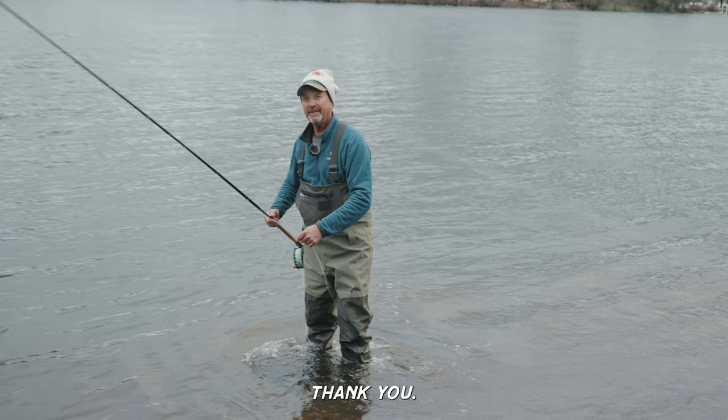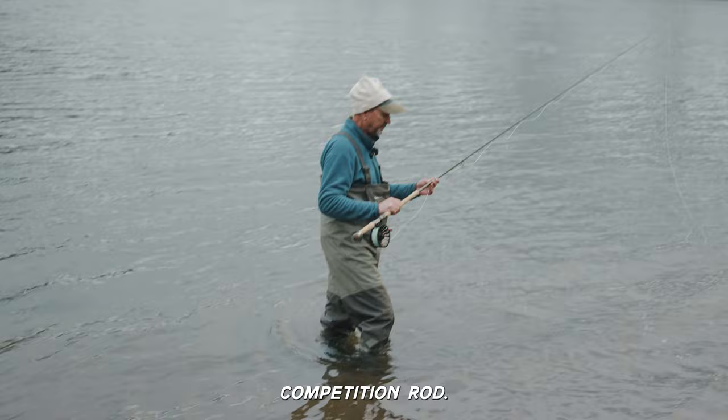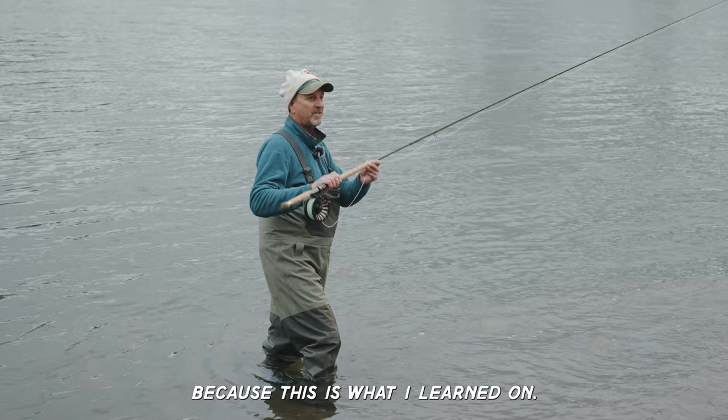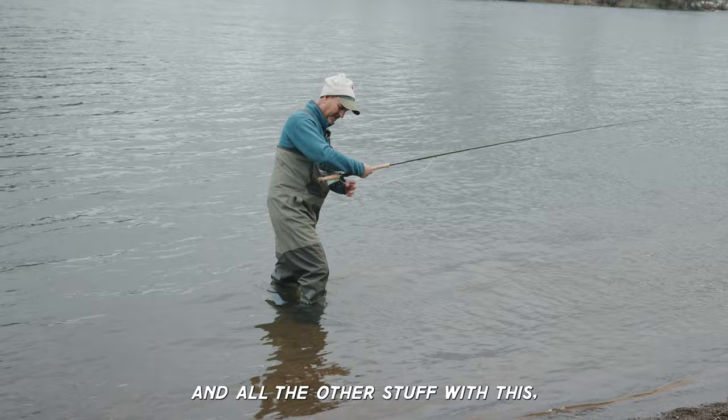This is a 15-foot competition rod. I don't fish these all the time, but you're lucky because this is what I learned on. I didn't use a 12-foot rod — nobody had one — so I was doing a lot with a shorter head, doing the double spey and all the other stuff with this rod.